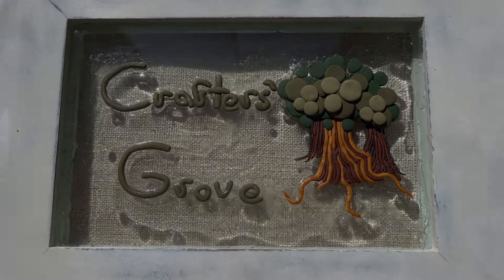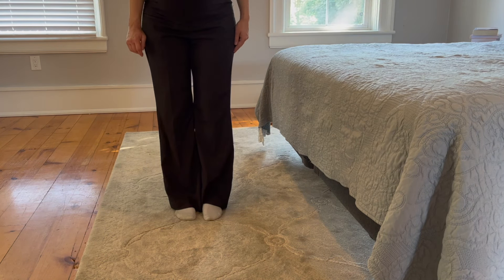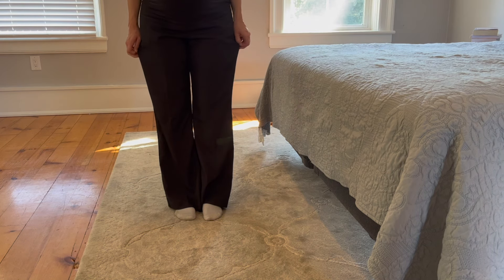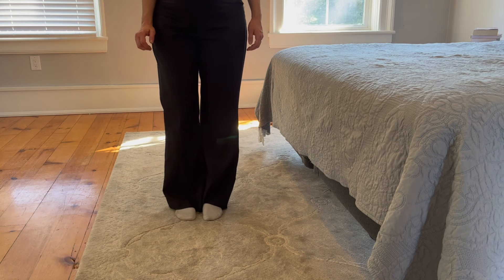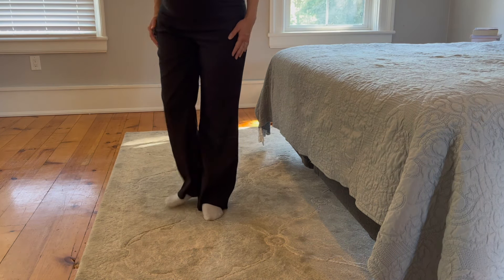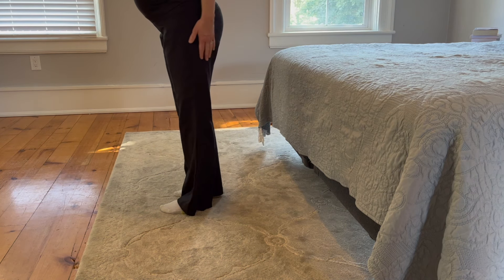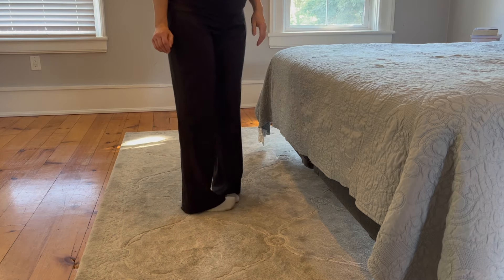Hi and welcome back to Crafters Girl. Today's project: I wanted to take in these maternity pants. As you can see, they actually fit quite snugly on the hips but they are quite wide at the bottom, so I do want to turn them from a wide flare to more of a straight leg or small flare pant. That's what this tutorial is going to walk you through.